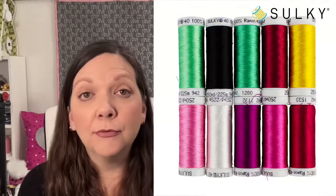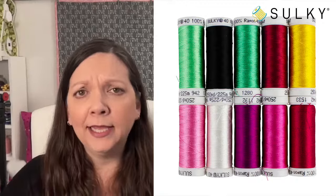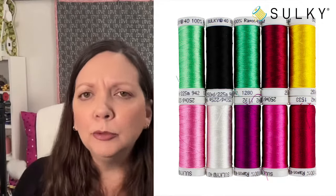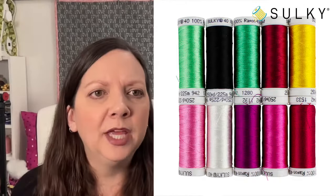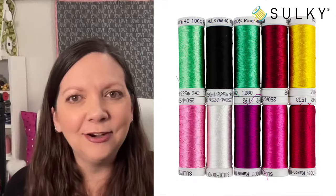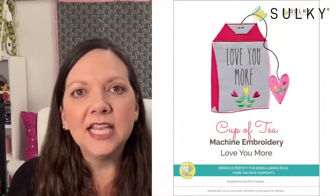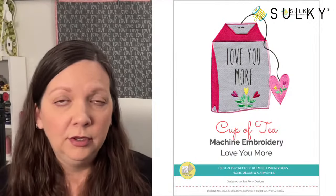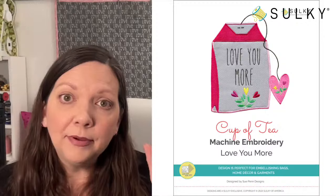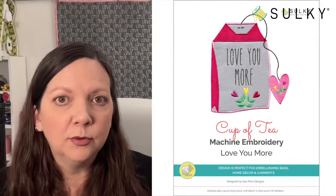Here are the ten threads you get with the machine embroidery palette — great colors perfect for Valentine's Day, spring, and beyond, taking you all the way into summer. Pinks, purples, magenta, greens — you name it — plus a black and white, which we all need to restock at all times. These are all ten rayon thread colors that coordinate with all six designs. You may have already noticed that these are applique designs done in the hoop, so we're building our fabrics while the design stitches out, stopping at certain points to add fabric, trim it away beyond the stitching, and then move forward.